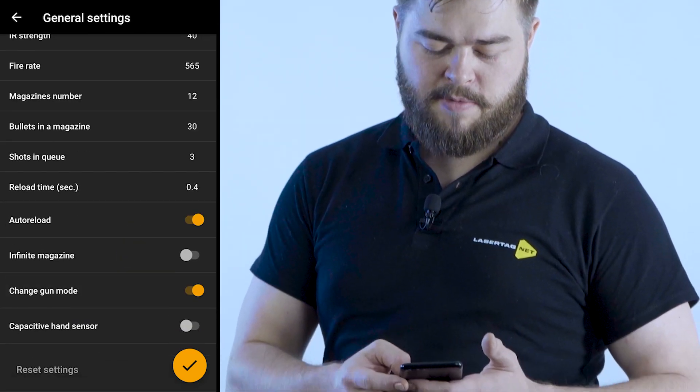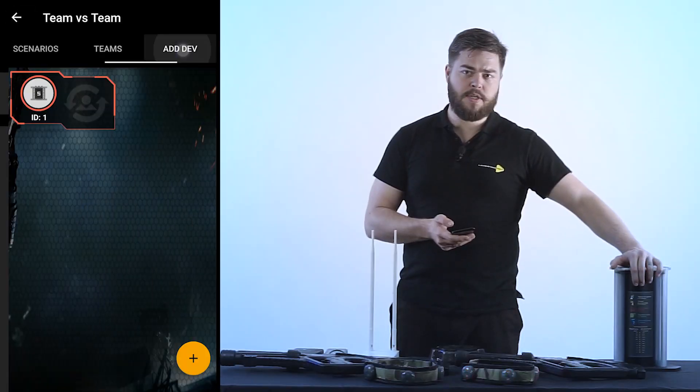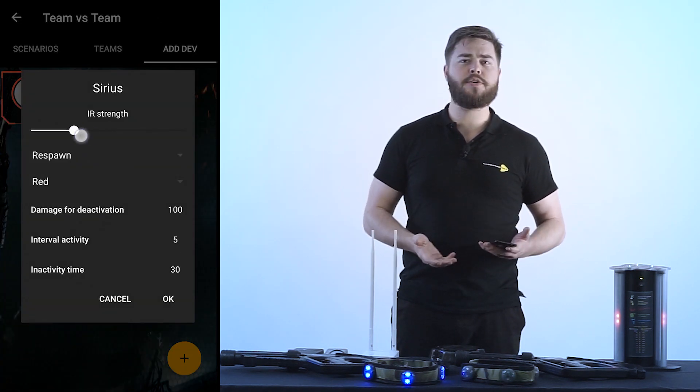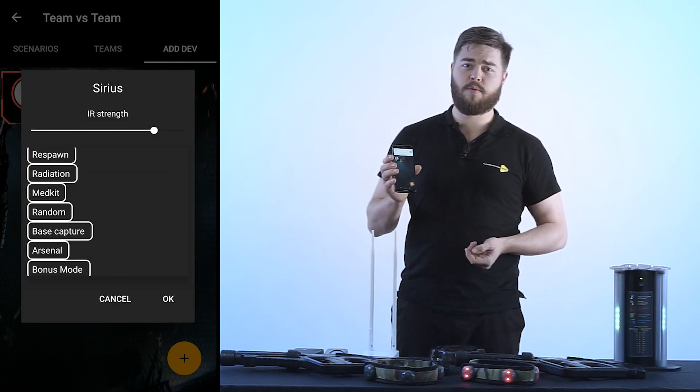Now let's go ahead and save this. Once it's saved we can go to add devices. Once you click on that tab you'll be able to add such devices as the Sirius station or the smart domination box, and here you can see we have it.